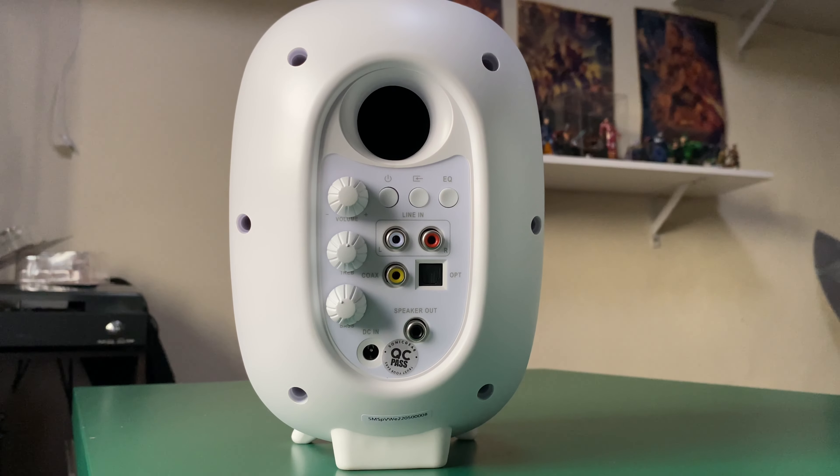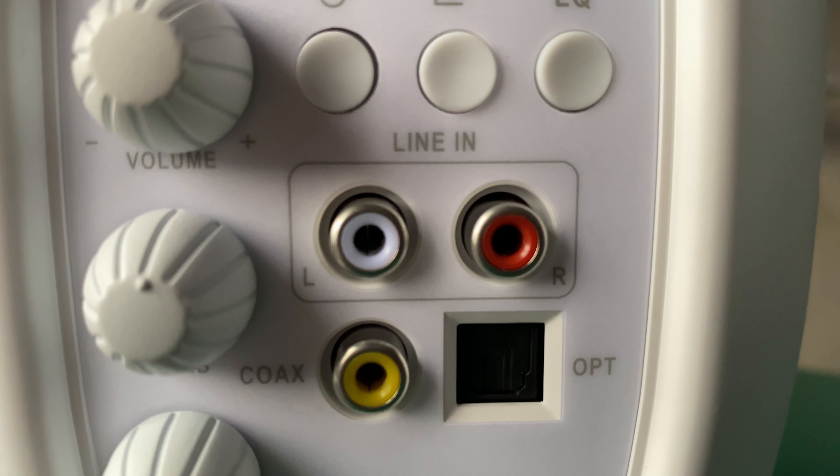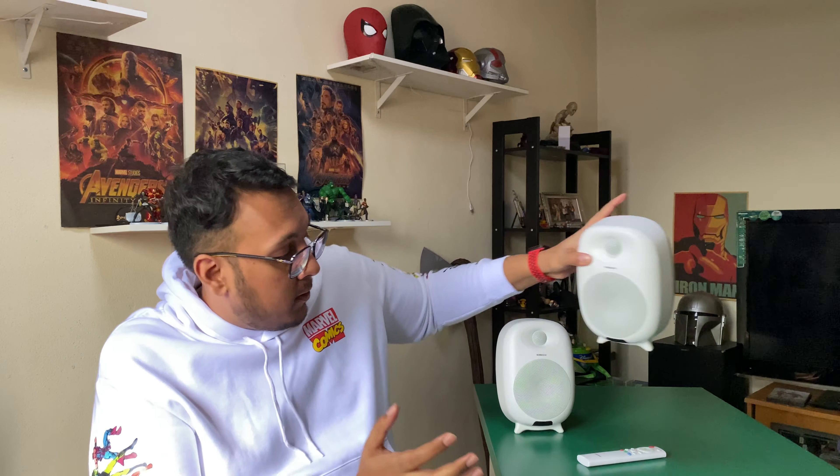As soon as I unboxed it, I noticed this thing is really well built — solid covering, really good quality, with metal grills. Since this is the active speaker, it has most of the main controls on the back: volume, treble, bass, input, equalizer button, line-in for left and right, coaxial input, power input, digital input, and the speaker output used to connect to the passive speaker. The passive speaker just has a port and a speaker input.